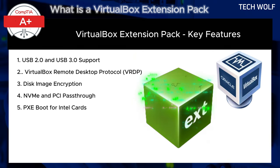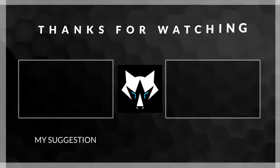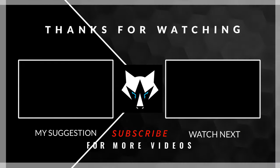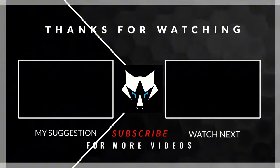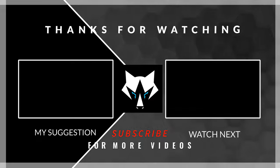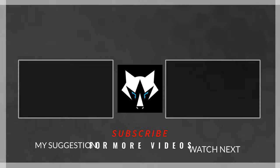In the next video, I'm going to show you how to install VirtualBox and how to also install the VirtualBox Extension Pack. I'll see you next time.